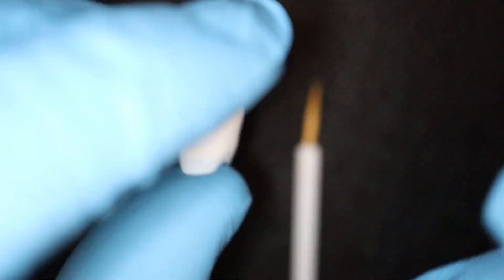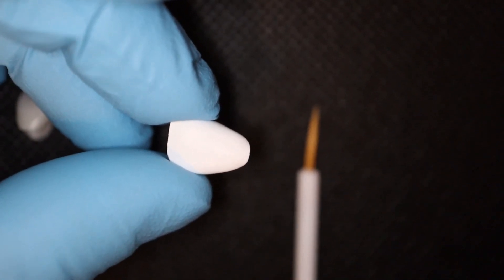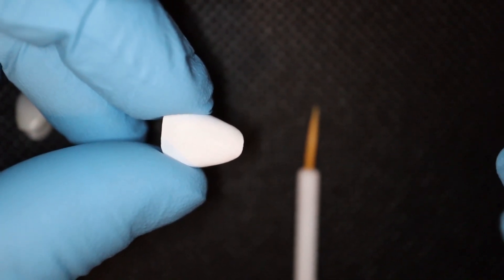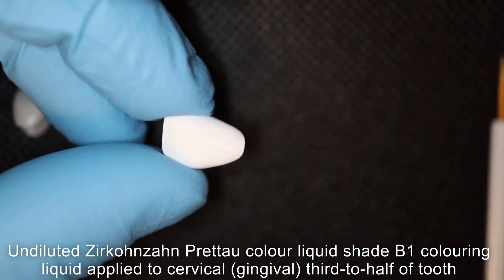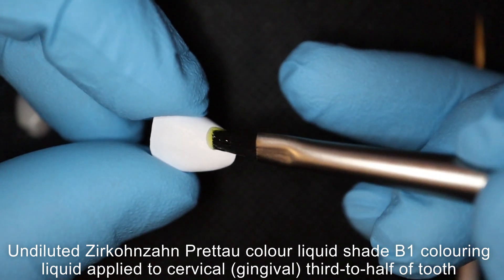First of all, we're going to color the cervical portion. I use the fully concentrated, undiluted coloring liquid — the B1. I basically color the cervical maybe a third to half of the crown, like so.